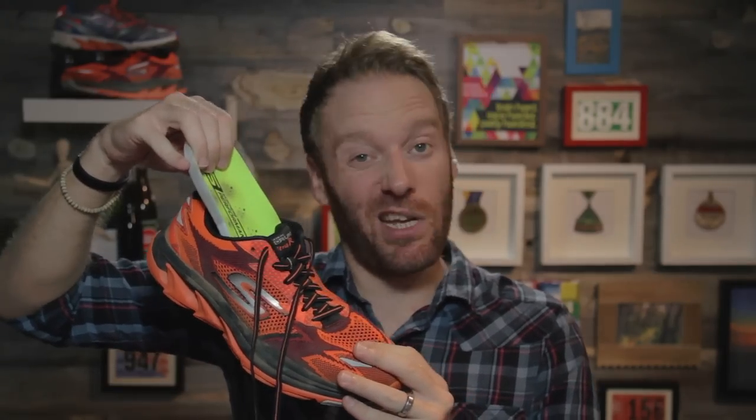Cushioning — there's a lot of it. Nearly 30 millimeters of stack height with a 4 millimeter offset between heel and toe, and it's super plush. It just sucks your foot right in. Even the insole has additional padding, breathability, and drainage built in, which is nice. This shoe is cush.